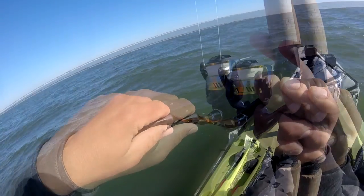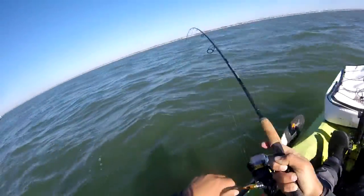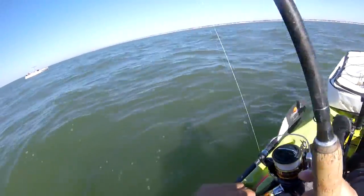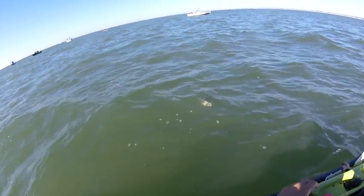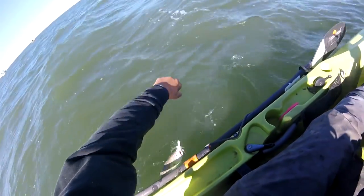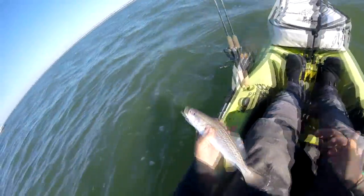Nice weakfish! Nice weakfish, nice fish.